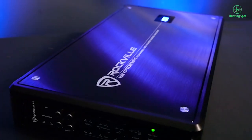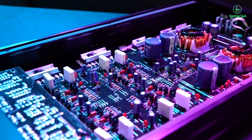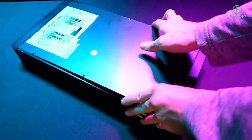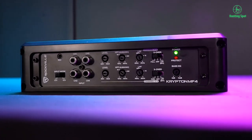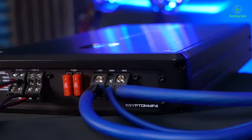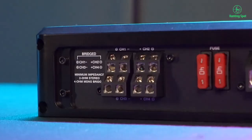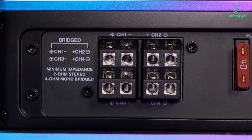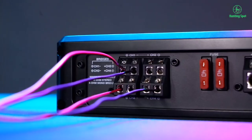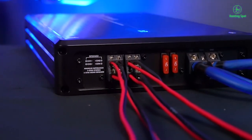The Krypton MF4 is a Class A/B 4-channel high-power amplifier with 2400W peak output and 600W Dyno-certified RMS power. The peak rating can be used to compare with brands who use peak ratings such as Boss and Power Acoustic, while the Dyno-certified RMS rating can be used to compare with top brands such as Kicker, Rockford, Alpine, etc. This amp has a fully adjustable 12 dB per octave crossover that supports low-pass, high-pass, band-pass, and subsonic modes.